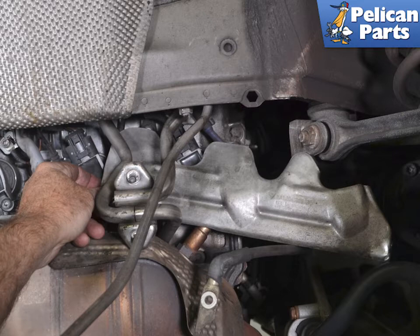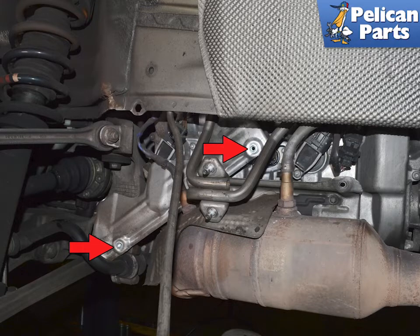Remove the screws and slide the heat shield forward and out from between the head and the muffler bracket. It will be a tight fit, but there is no need to bend the shield. On the left side the E12s are in different locations. Remove them and slide the shield out towards the front of the vehicle.